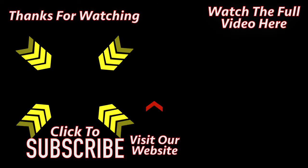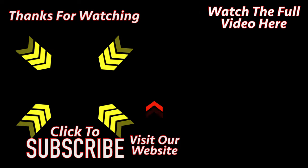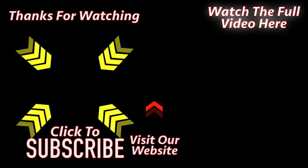Thank you for watching. Please click the link on the left to subscribe to the channel, or click the link on the right to watch the full video. Click the link in the description.